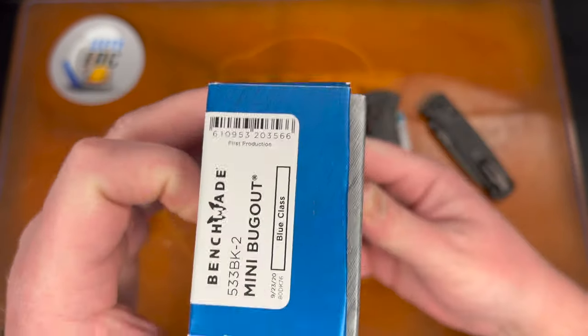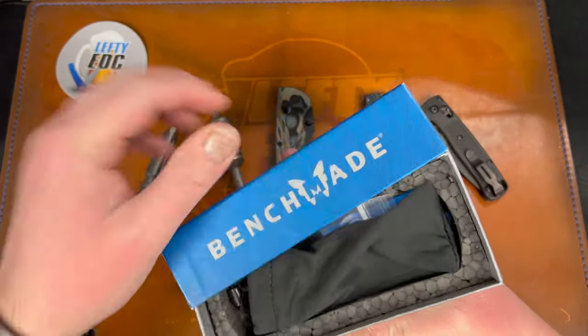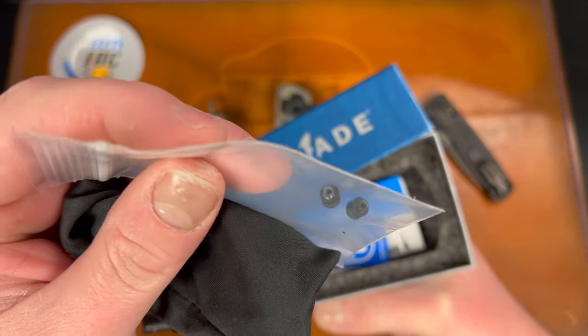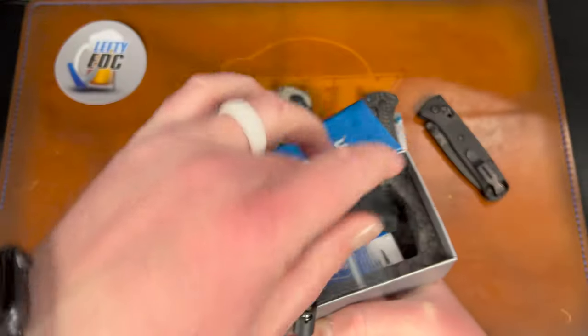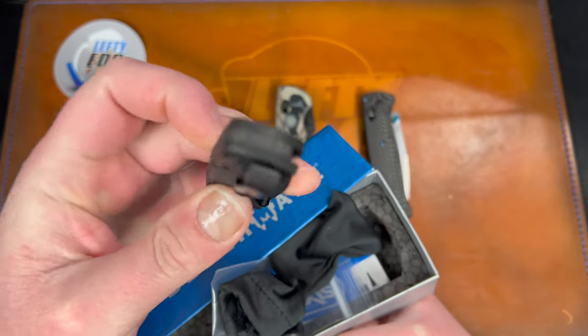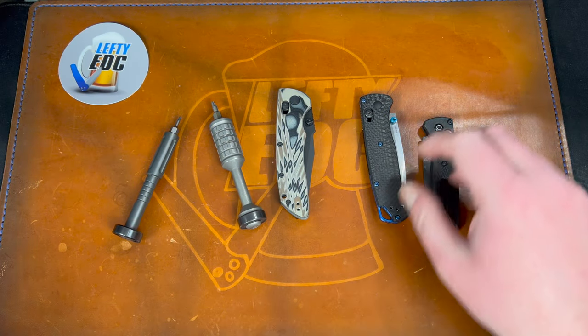The Mini Bug Out is the 533-BK-2, first production. I believe it's mostly stock, but there are a couple of standoffs in here and it looks like he added an aftermarket backspacer, which is nice. So there are some aftermarket parts on both of these.